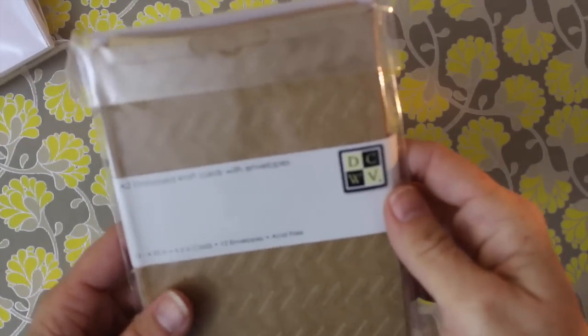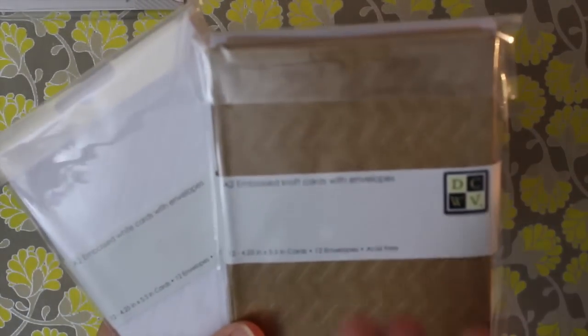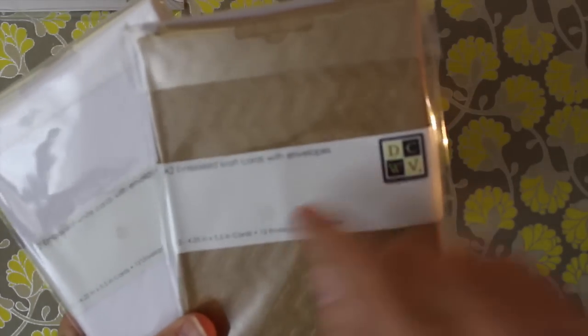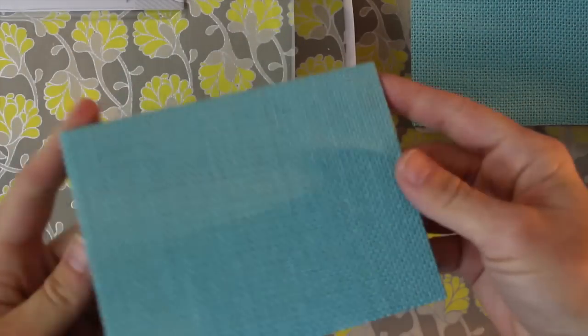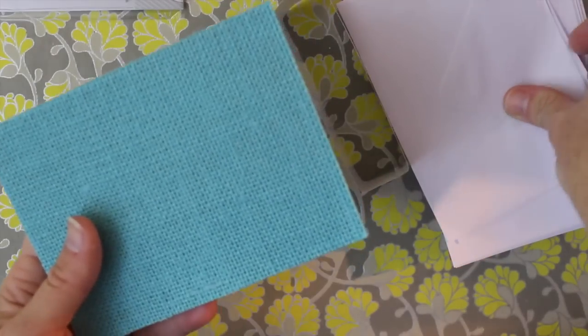Die Cuts with a View is really loving up the card makers. These are embossed craft cards, already cut to A2 size — which is one-fourth of a sheet of standard sized paper — embossed with a chevron design or a little quatrefoil. They come 12 in a pack with 12 envelopes, so half your work is done. They also have burlap cards — the cards are already cut and scored, so all you have to do is embellish them, and envelopes come with it.